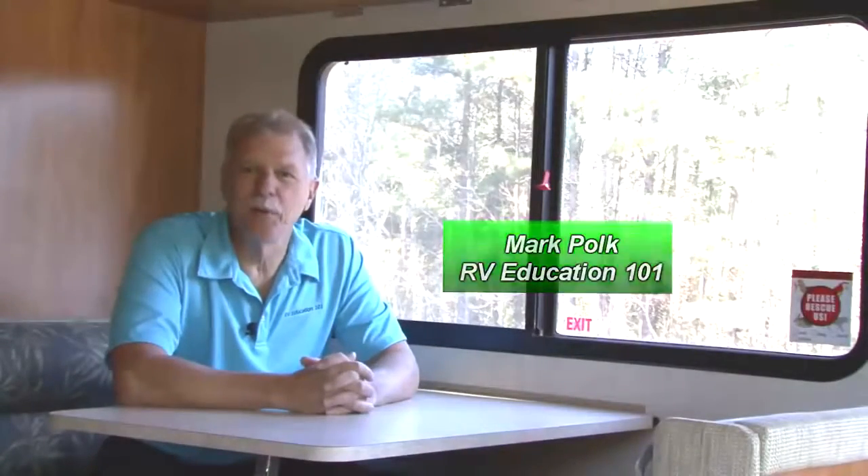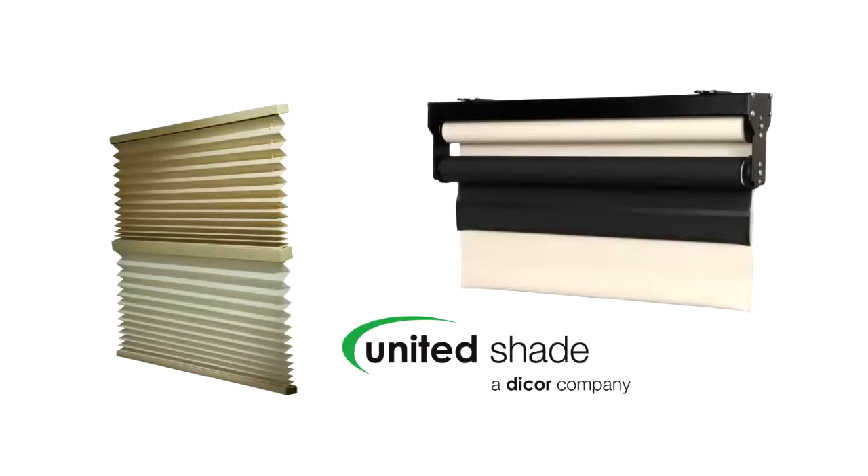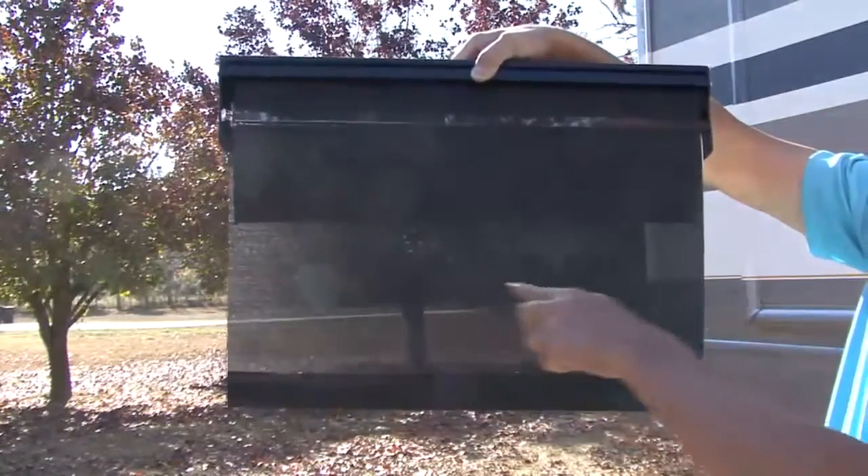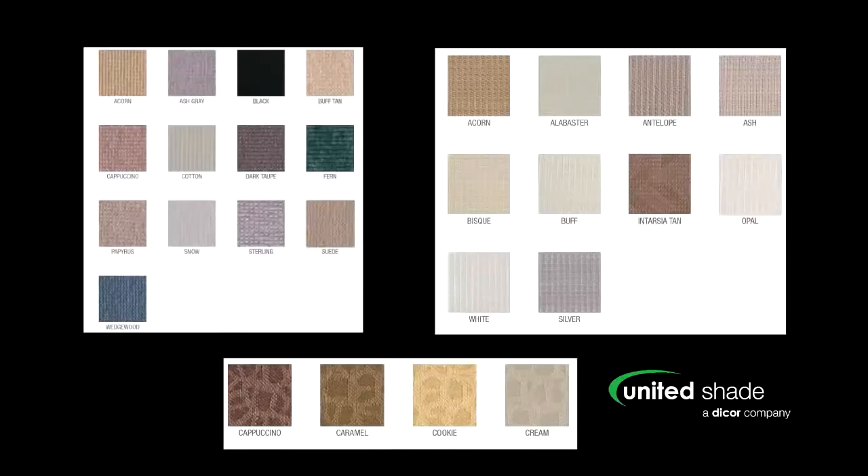Hi, I'm Mark Polk with RV Education 101. Pleated shades and roller shades like these offered by United Shade give your RV an elegant look and provide you with privacy. Day night shades offer the best of both worlds with a nighttime fabric for privacy and a daytime fabric to help filter the sunlight. Upgrading your RV with pleated shades or roller shades is easy to do, and you can order shades in colors and fabrics to complement your RV's interior, but measurements need to be accurate. Today I want to offer some helpful guidelines to make sure the shades you order are a perfect fit. Let's get started right now.